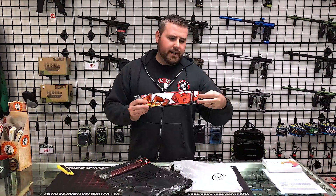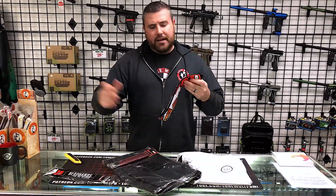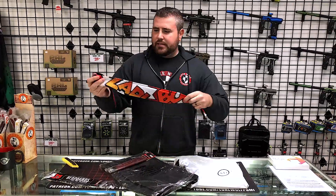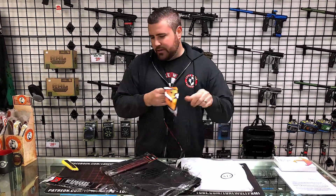These headbands retail at $25. Looks like a nice headband — it's definitely got some cool graphics on there. Long boy too. It's got a ton of padding on the inside. Very padded, keeps the head protected. So the headband retails at $25.